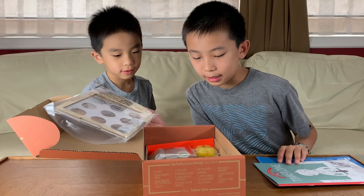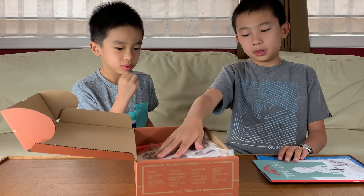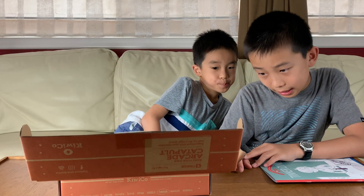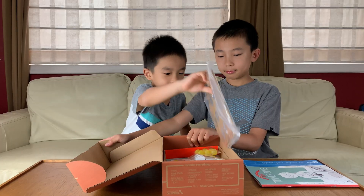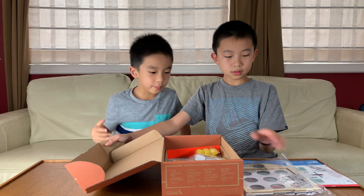The rest of the things in here are the materials we'll need for the arcade catapult. They actually tell you on the side here — it includes everything you need. And now we're going to show you all the materials that are in the box.